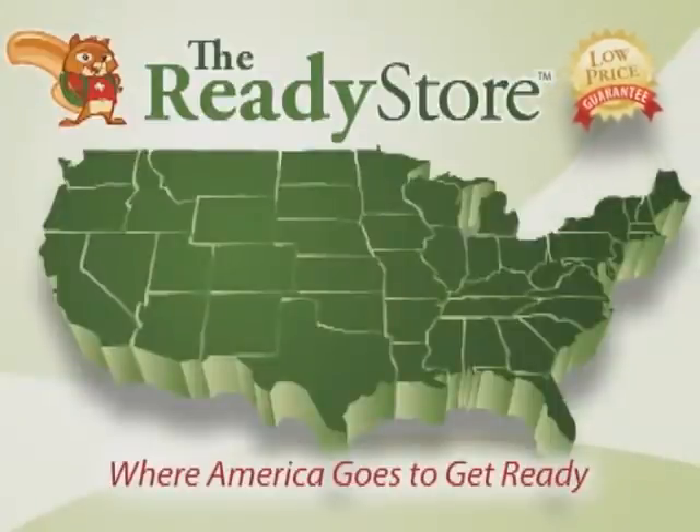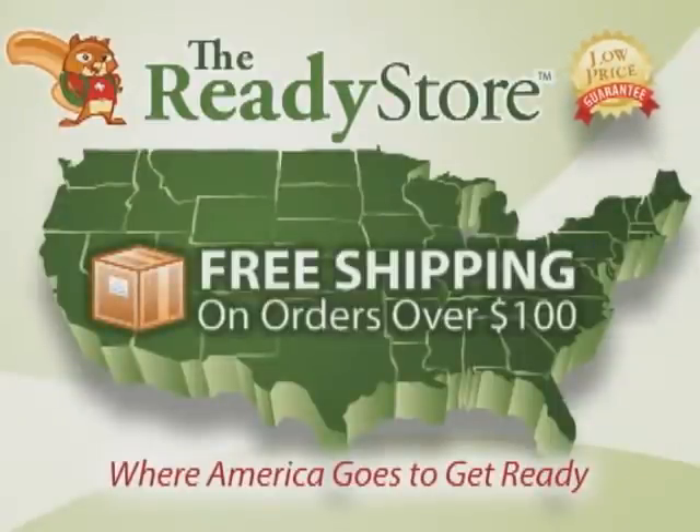Price is important. That's why we offer free shipping anywhere in the continental United States for every order over $100.